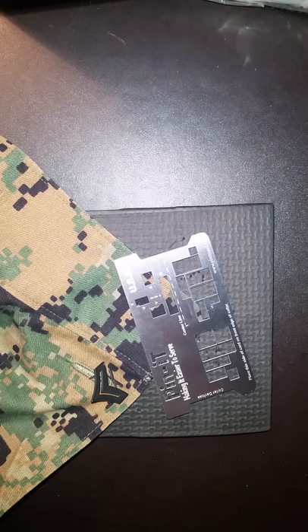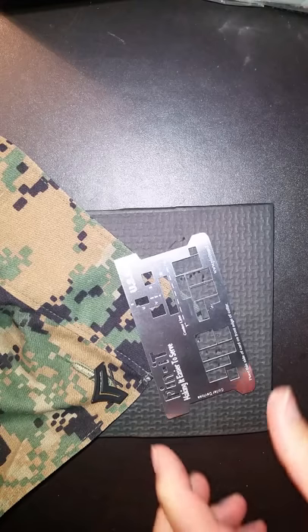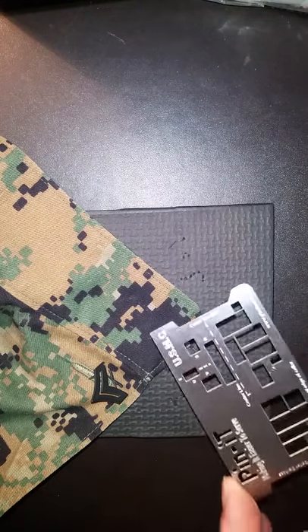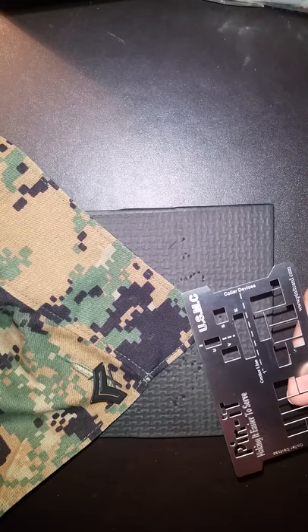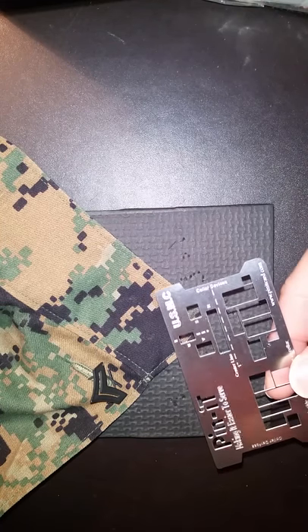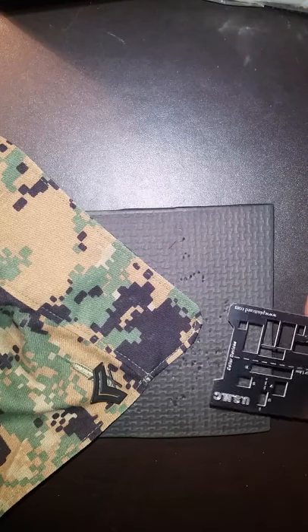Hi guys, it's Arnold with the Marine Corps Pin It Card. Today I'm going to do a short video on how to place your color insignias on the Marine Corps Camouflage Shirt. Just like your khaki shirt, the Marine Corps Camouflage Shirt is the same procedure.